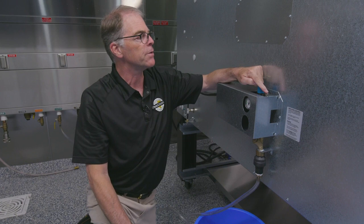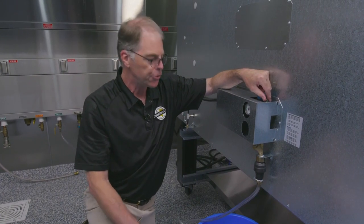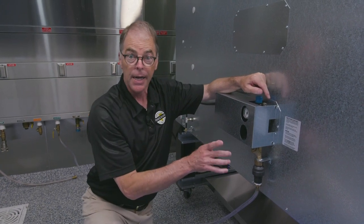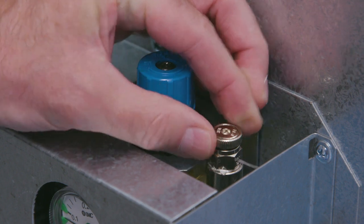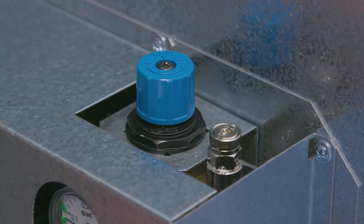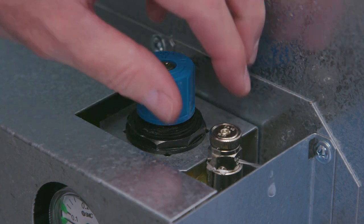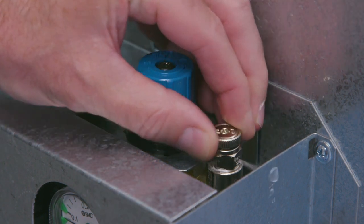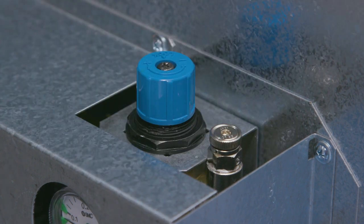This little silver valve here is your air valve. You want to make sure that the line is free of any air. So what you would do is turn the valve — you'll see water spray out. You'll want your bucket so you keep your floors dry, and as long as you see a free flow of water here with no air, you're free to turn and close the valve down.